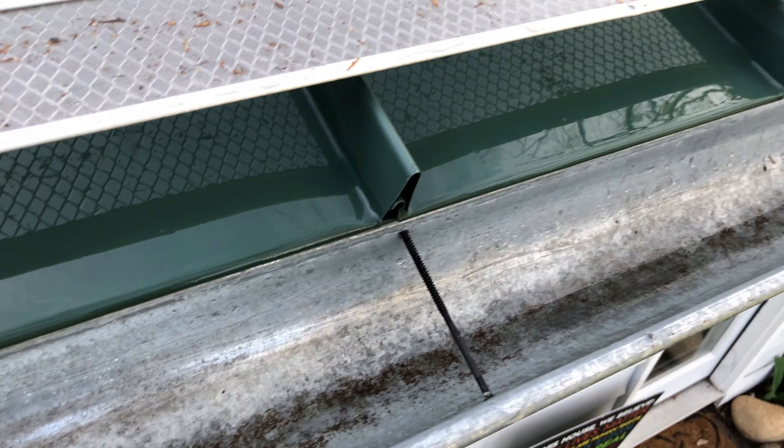Our Extreme Guard Micro Mesh panels come in multiple sizes and colors, and we manufacture all the accessories you will need to protect your gutters and keep water moving freely. Visit us at LeafSolution.com for more information, and thanks for watching!